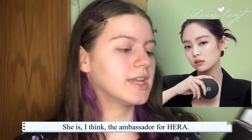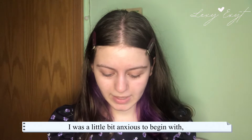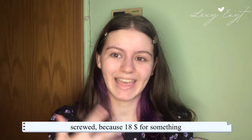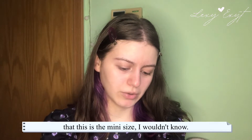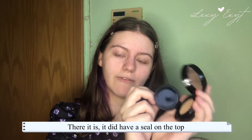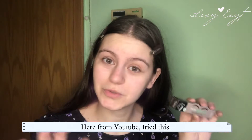This is where Jenny comes in — she's the ambassador for the Hera Cushion Mini in shade 21. Vanilla was the only shade available on YesStyle for this format. I was a little anxious because it's $18 — if it doesn't match, I'm screwed. This is the cushion right here. It's quite big for the fact that it only has 5 grams of product. You open it like so, and there it is. It did have a seal on top. The shade matches me.